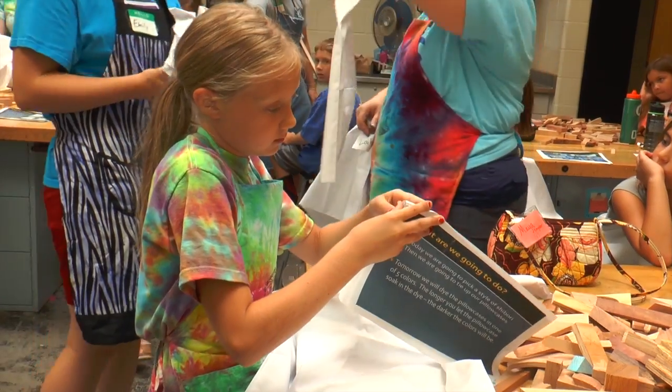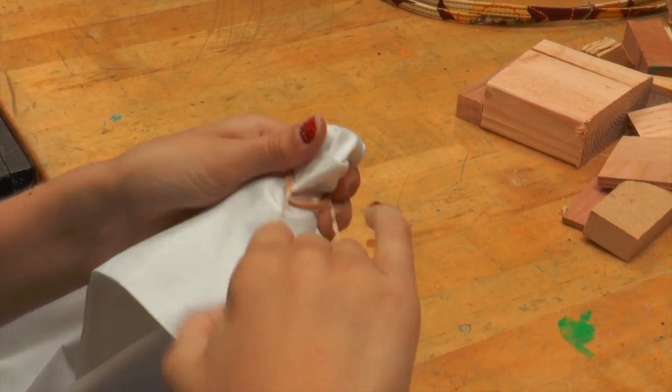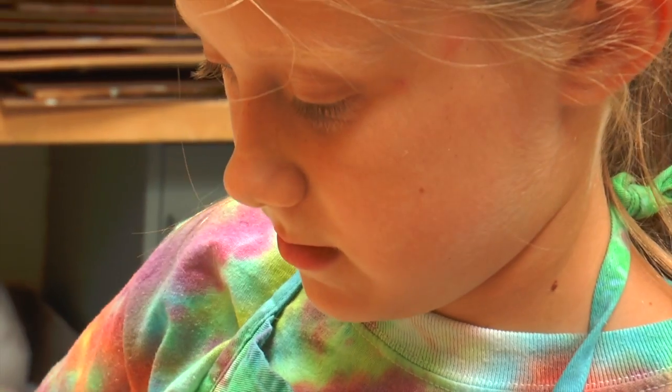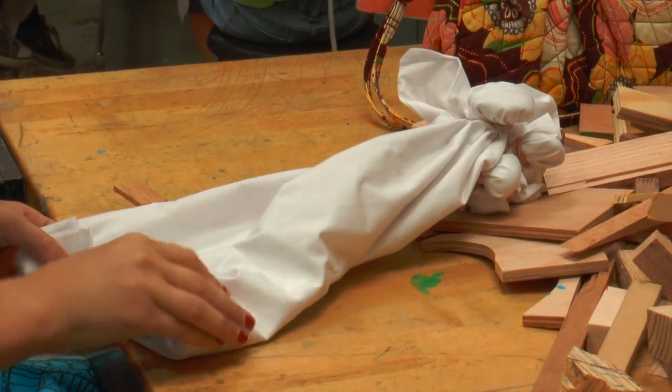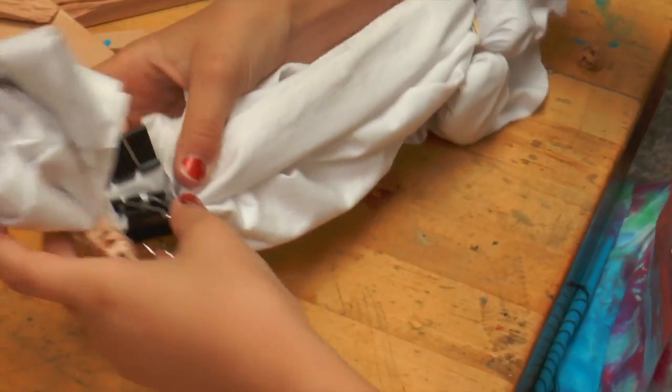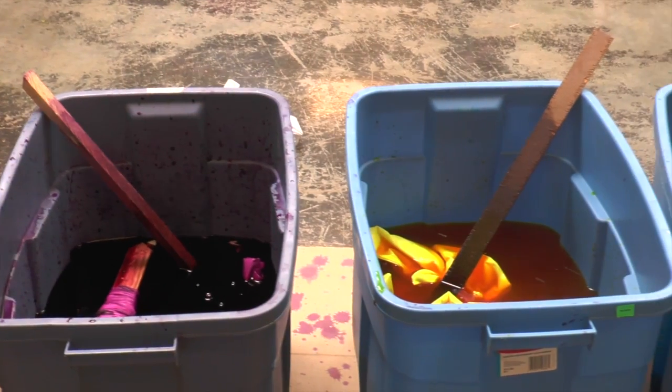The next project she worked on was a tie-dye technique called shibori. The first step of shibori is tying the ends with rubber bands that will make the pattern. She then used paper clips to secure the cloth in place.